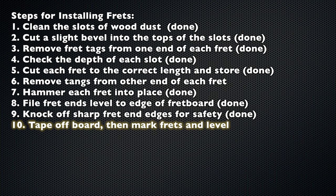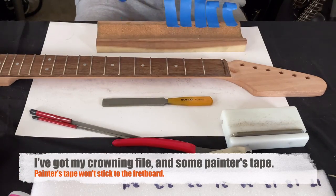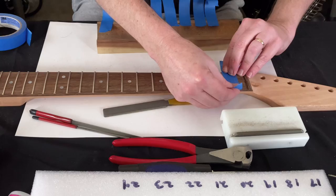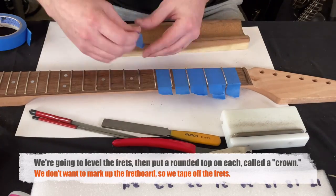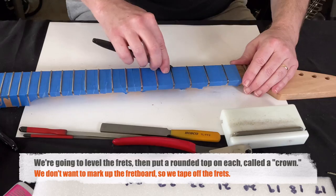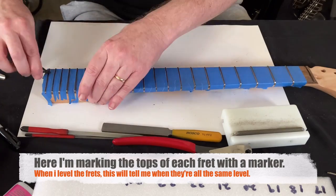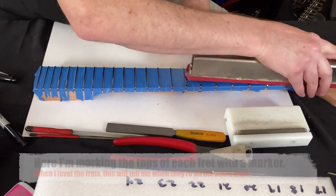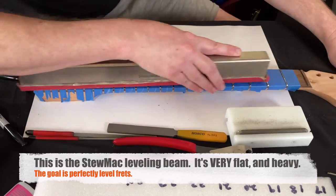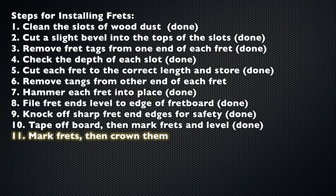Step 10: tape off the board, mark the frets, and level them. I'm using painter's tape here — it's important because it won't take up any wood or rip up part of the fretboard. I've got black permanent marker — a Sharpie. I'm going to use a special Stu Mac file which is perfectly flat — a leveling beam — with 320-grit sandpaper on it. The goal is to level the frets. Once that's done, step 11 is to mark the frets and crown them.